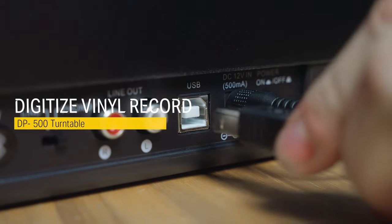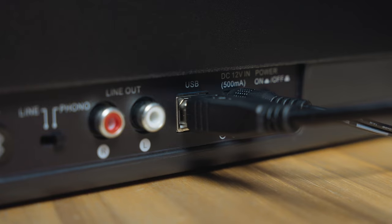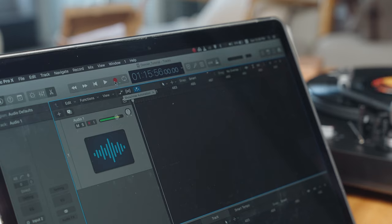The DP500 can be connected to your favorite DAW by connecting a USB cable from the back of the turntable to either a Windows or Mac device. By doing this, you can digitalize your favorite records and songs. Press the record button on the DAW and play your record.